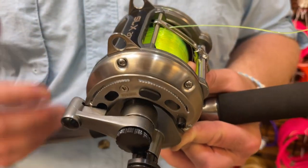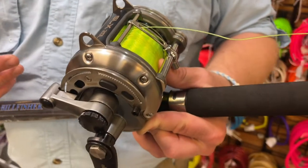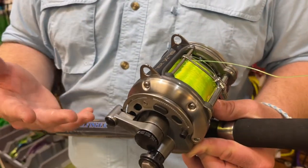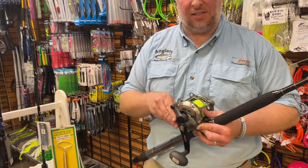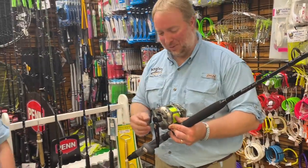So how do we set our drags? It's really easy. You can do this as a one-person adventure, or you can do this with somebody else. I have my trusty assistant Kristen here today. She's going to give us a hand, since we don't have rod holders here in the store to put this in.